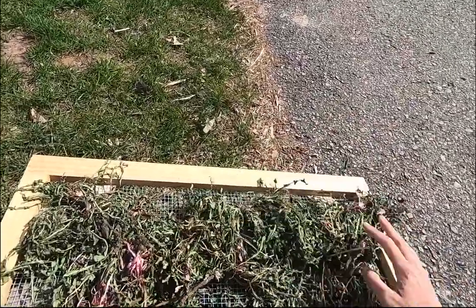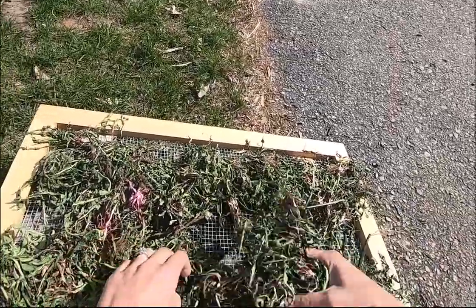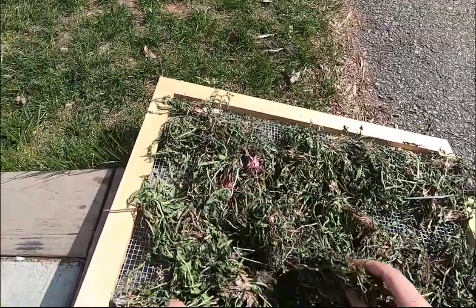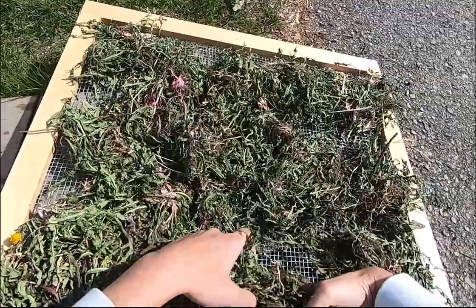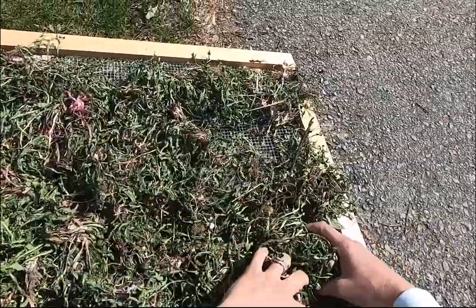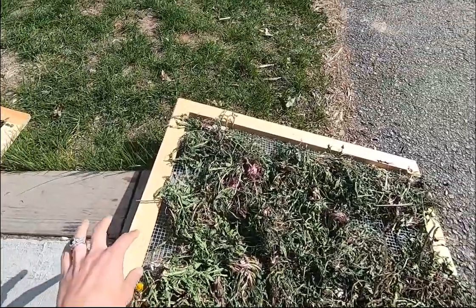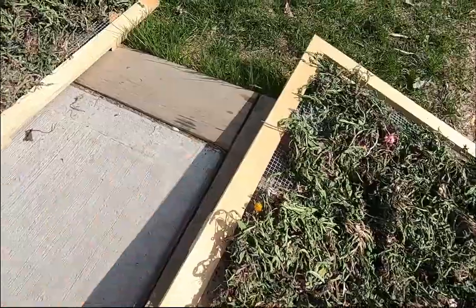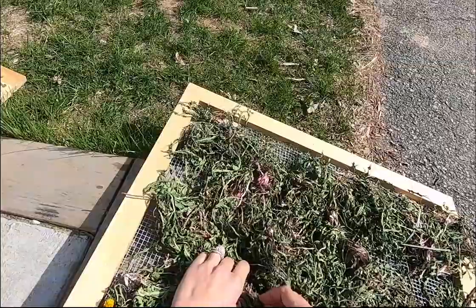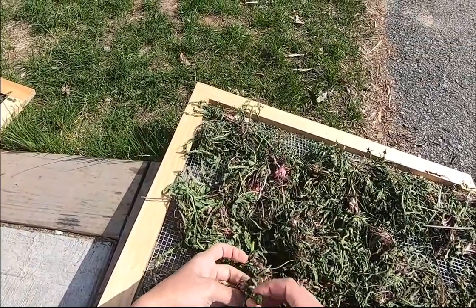Flipping over the dandelion plants when they're a little bit thick like this is pretty important — you want them to be quite dry. One of the things you'll probably notice about the plants is that there's not a lot of yellow dandelions on here, so we're specifically choosing plants that have not bloomed yet.